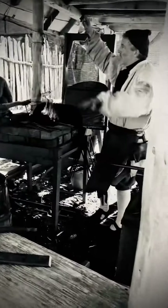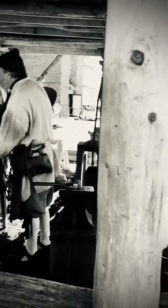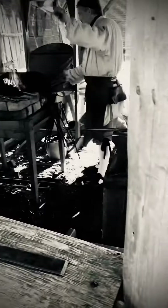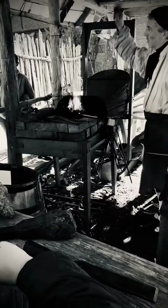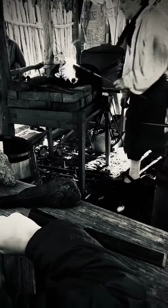Oh my god! I don't even know what this thing is — something a blacksmith does. I don't judge the temperature by color, and you know it's soft enough or hot enough when it's a certain color, and it's just that. It works like a ball.